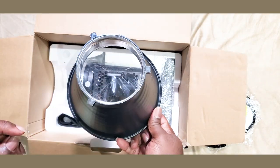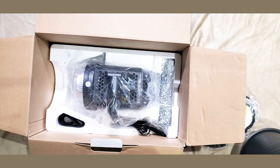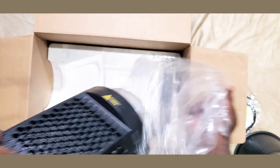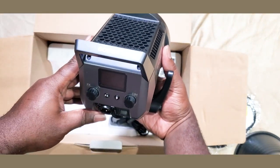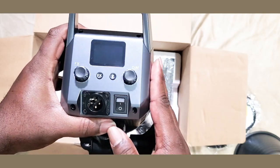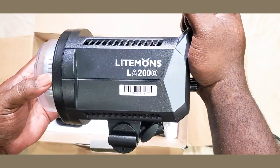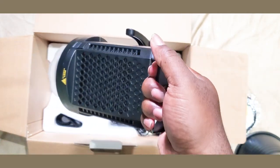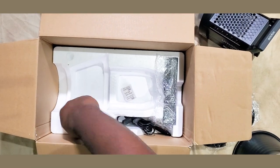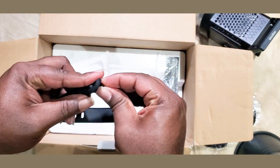Here's the unit with your beauty dish — it has a Bowens mount. Beauty dishes are a lot bigger but you can modify it. Here's the unit itself: it's a 200-watt LED continuous light by Godox. It has eight special effects features and Bluetooth connectivity, so you can control the light via the Godox app. I did a lot of testing with it, and it was really, really bright — painstakingly bright at 100 percent.